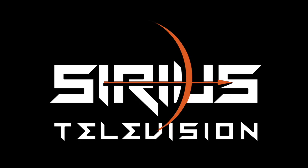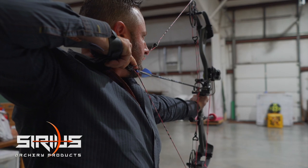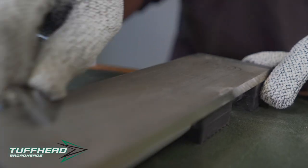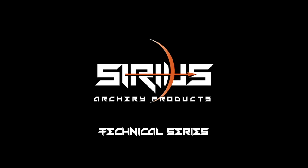Today we're going to build the ultimate dangerous game arrow. When you're excited about your trip to Africa or maybe to Australia and you're going to be hunting dangerous game, one of the first things we want you to do is give us a call. We typically will have about a 10 to 15 minute conversation on the phone just to go over exactly what it is you're going to be hunting, because not all dangerous game setups are going to be the same.